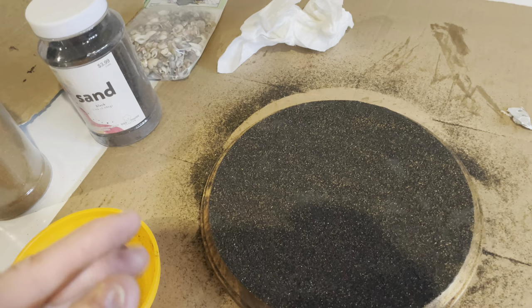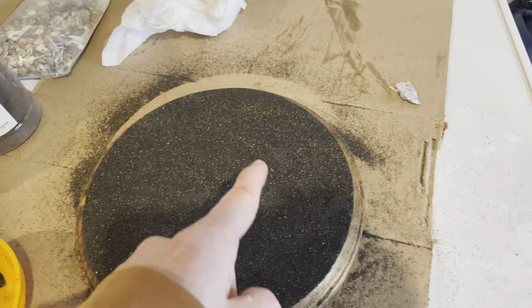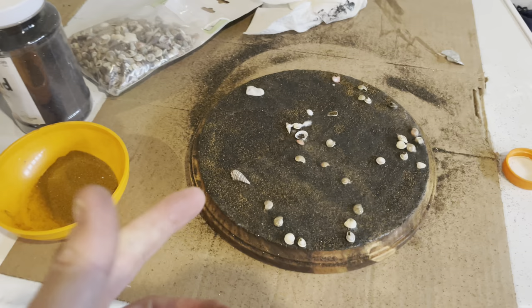I'm going to keep mixing in some shells so the sand is covered on the sides. Then I'll make almost like a pool of water right here — I won't add more sand to that area. I want to transition the darker sand over to lighter sand on the side, put the duck near the pool, and have the sand look wet with epoxy.